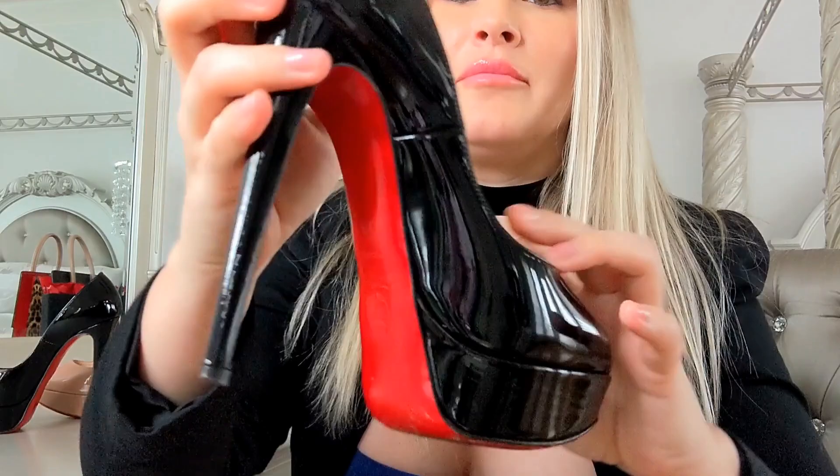I'm going to start with the black. This was actually probably the third pair of Christian Louboutins that I ever bought. Several years old, still in amazing condition. It is worn, obviously, but this is literally one of my favorite shoes. I won't show you the bottom because it's all worn off.